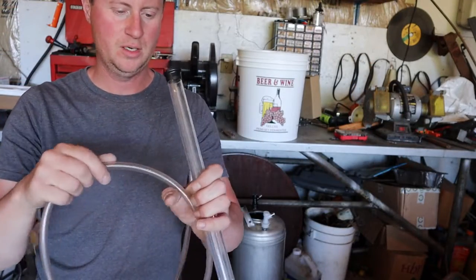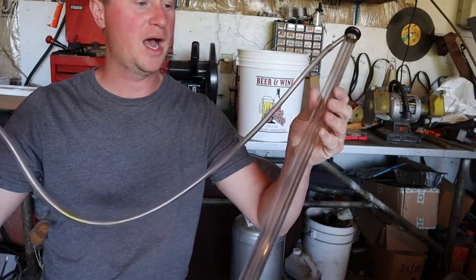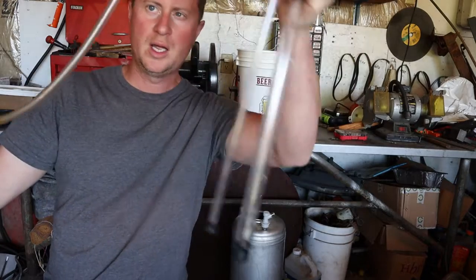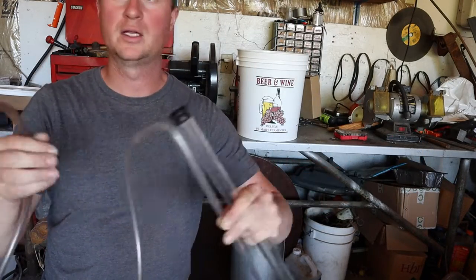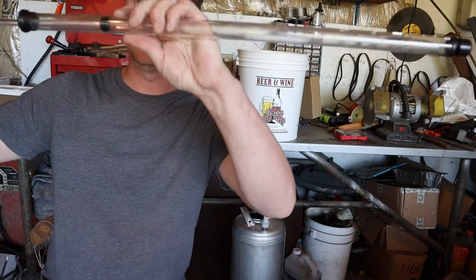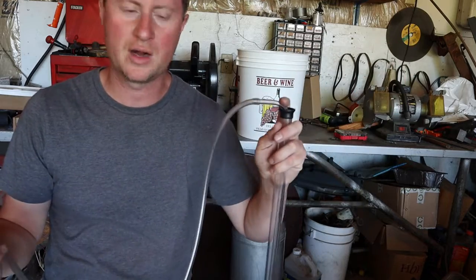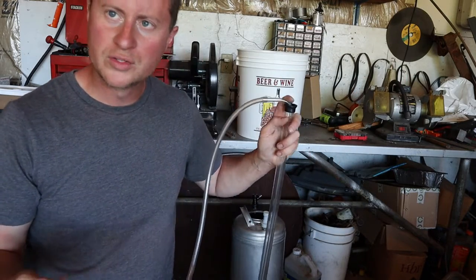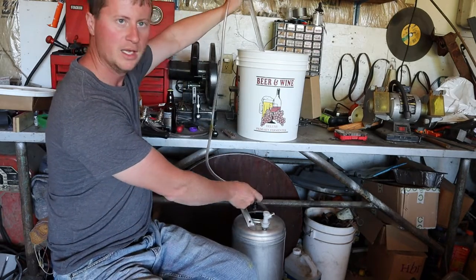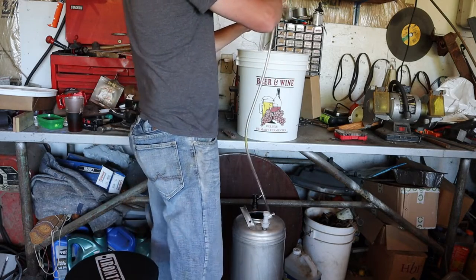Speaking of racking canes — if you haven't seen one, this is what I'm talking about. This is actually an auto siphon. A racking cane would look more just like a tube and you'd have to suck on it like when you siphon gasoline to get it going. This one has a little o-ring on it so when you pump it, it automatically starts the siphon — that's why it's called an auto siphon.